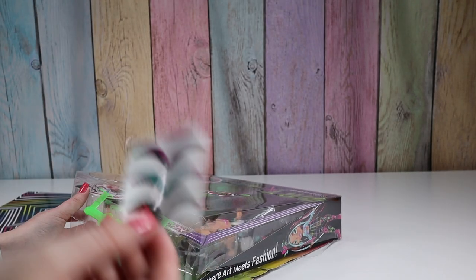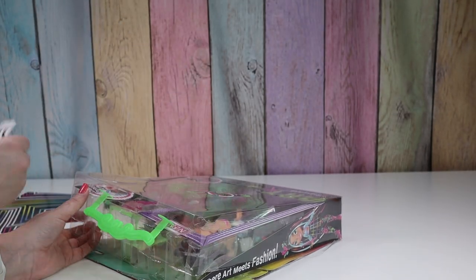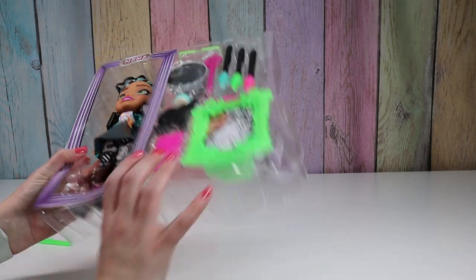Have you seen those eye shadow stickers that you can actually wear? If you've tried them, let me know. I was looking for more instructions.